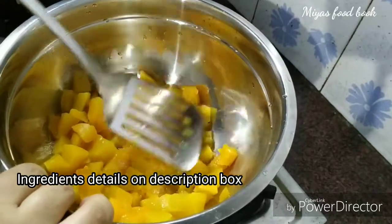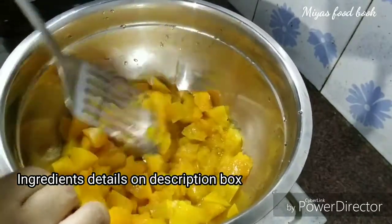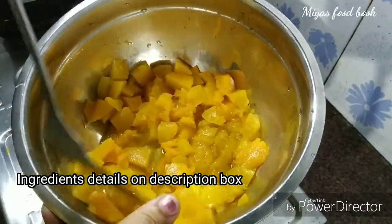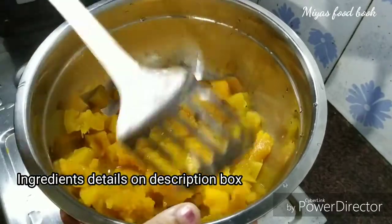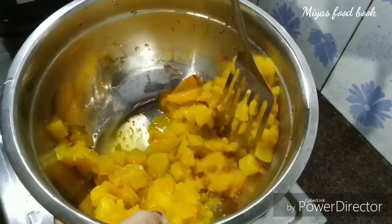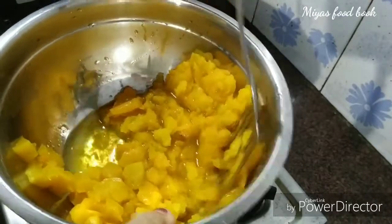We add 1 tablespoon, and just add 1 tablespoon, then 1 tablespoon, and we're done. We add 1 tablespoon.